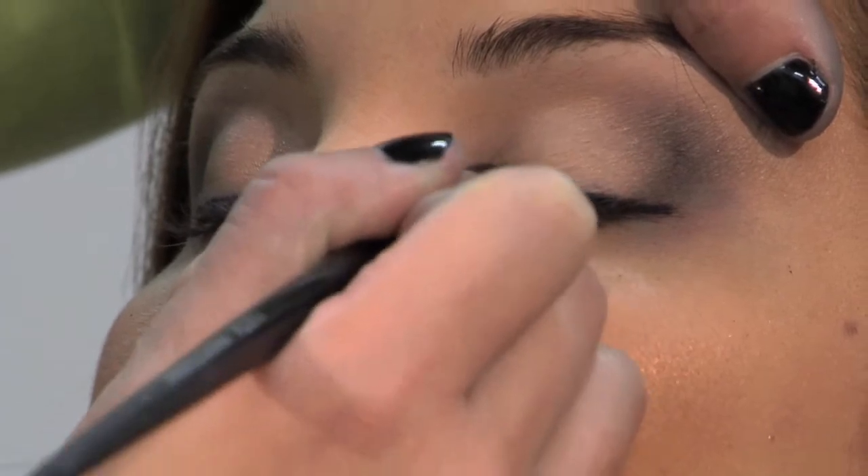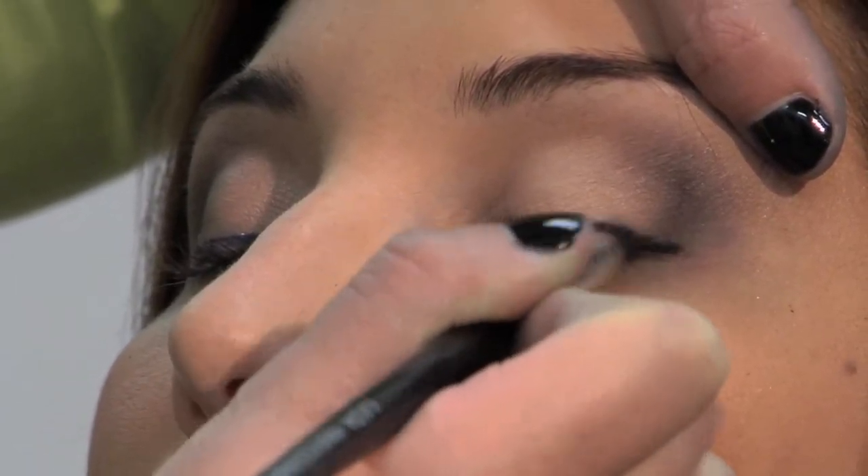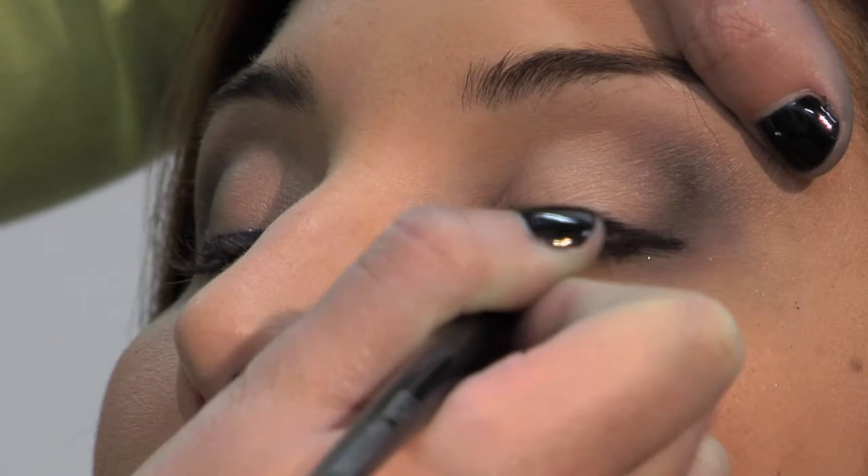Now I'm going to take a pencil brush and smudge it out right along the lash line, giving it that really sexy, smoky look.